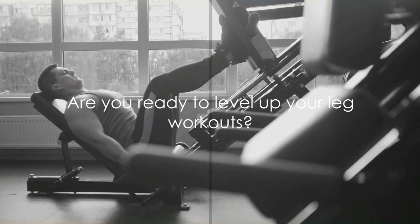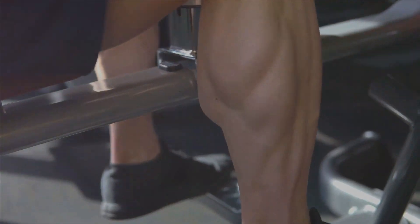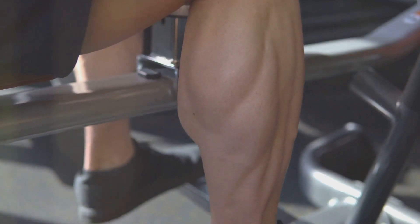Are you ready to transform your fitness journey? Stay tuned to find out the 8 best exercises for stronger, bigger legs.